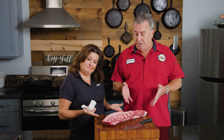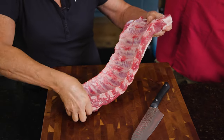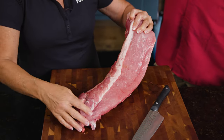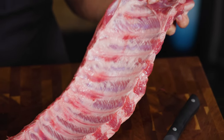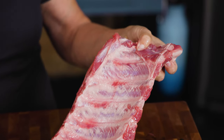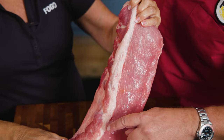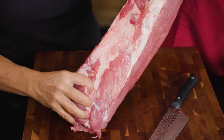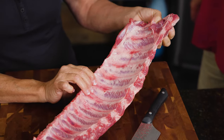Tina happened to have some beautiful ribs here. These are Swift loin back ribs — some people call them baby back ribs — and they are nice and meaty. They already come with the membrane removed; Swift does it that way. Most other brands still have it attached. They're a smaller rib than a St. Louis or spare rib, but they are super meaty.